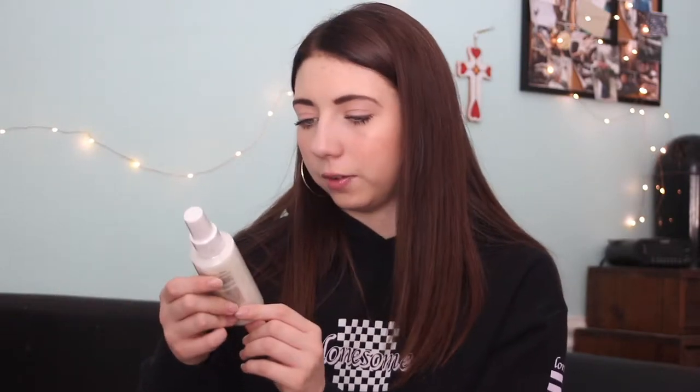So the next item that we have is a leave-in conditioner from the company OUAI. In real life, this leave-in conditioner costs $26. I'm not going to try it right now, but it looks pretty cool.